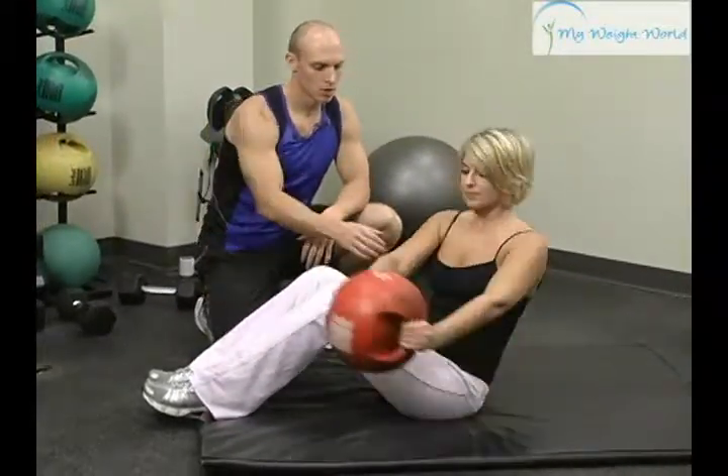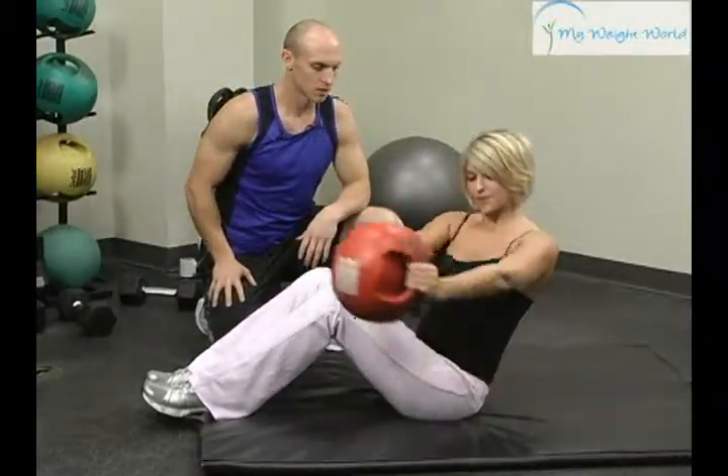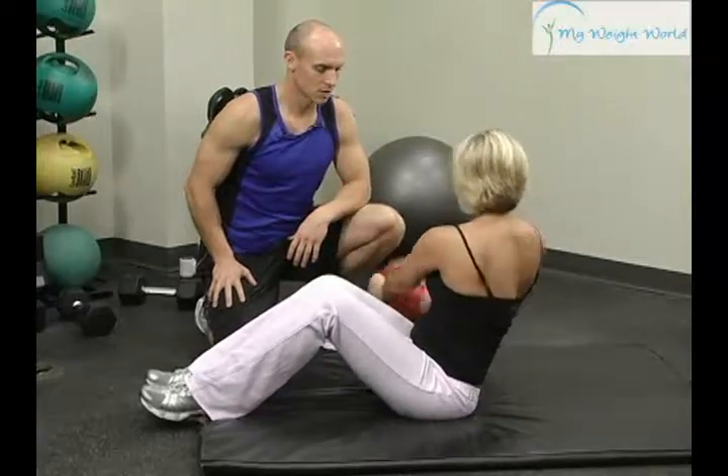Rotating your torso works your abdominals, your obliques — the muscles on your side. Just come and touch, and back to the other side.